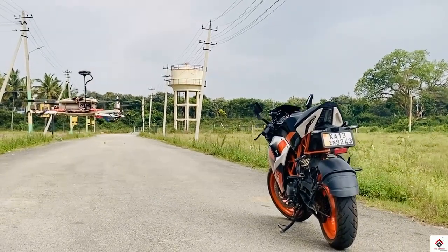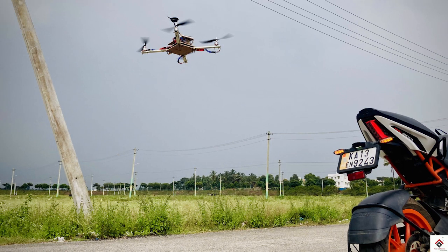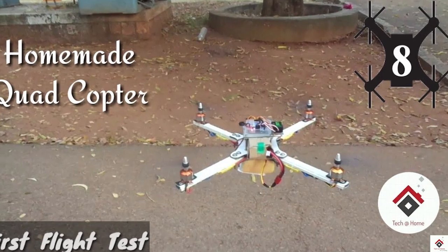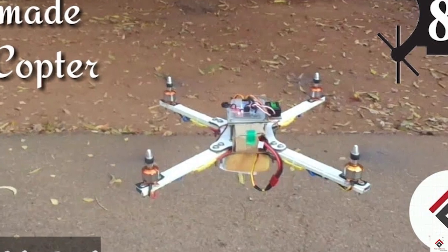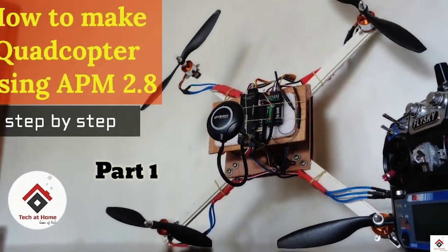Hi guys, welcome back to another video. Today we are making something interesting with a homemade quadcopter. If you want to make a quadcopter by yourself, you can check out our video links in the description box using KK board and also with the APM. So let's get started.